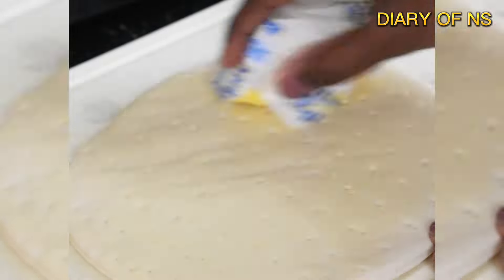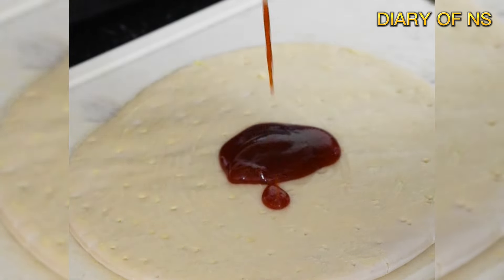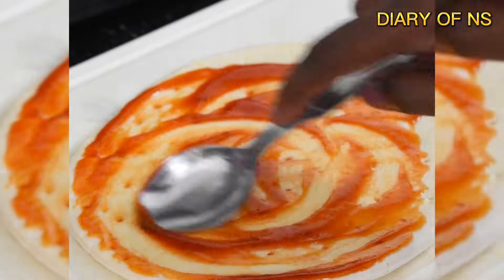First, let's spread butter. Add tomato sauce and spread it. Add mayonnaise and add some taste.